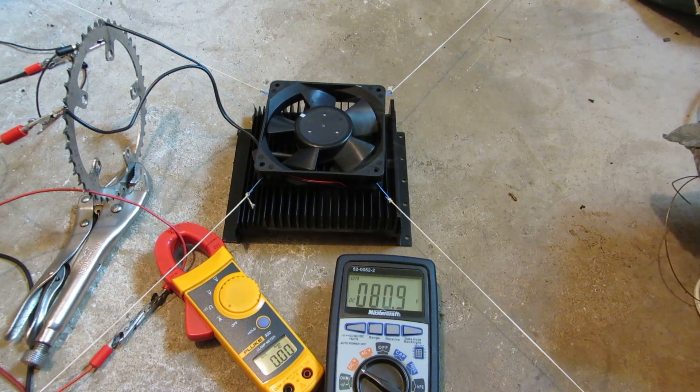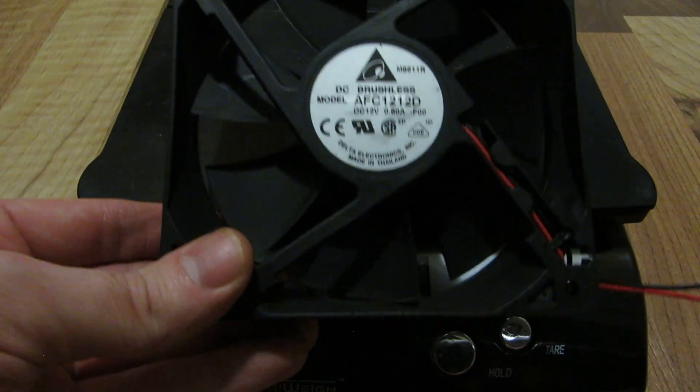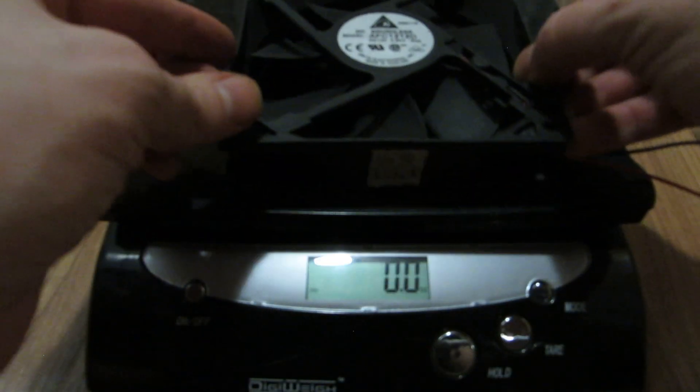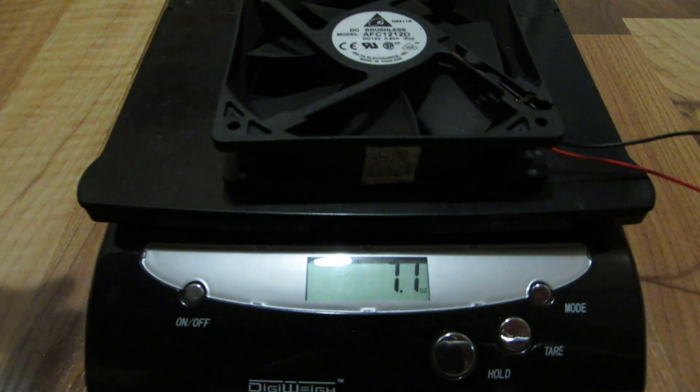I have better hopes for the second fan, the Delta. Delta: 0.8 amps, 120 by 120 by 25 millimeters, 7.1 ounces.